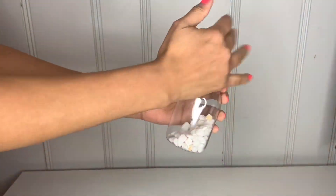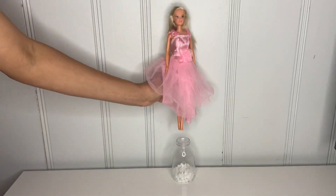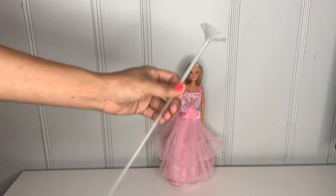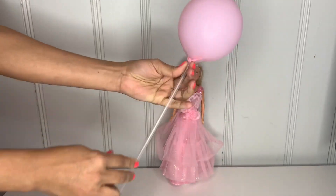For the next DIY, grab some little bottles from Dollar Tree and fill them with rocks. Then grab any Barbie you have at home, place it inside the bottle, and put a balloon stick on top.